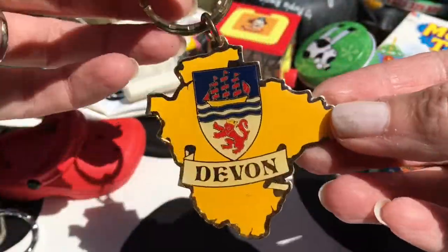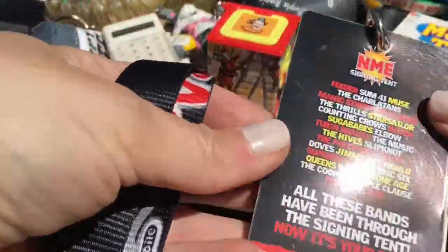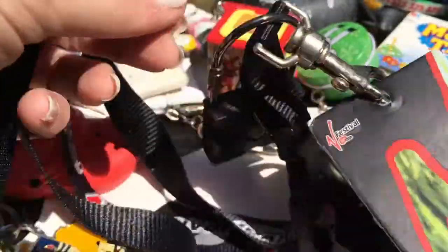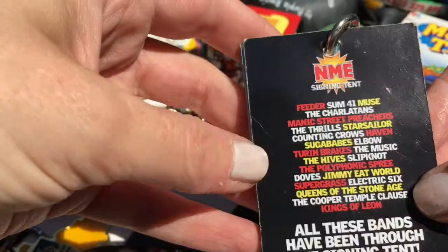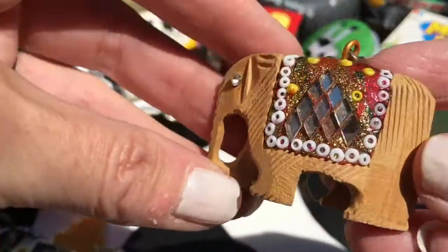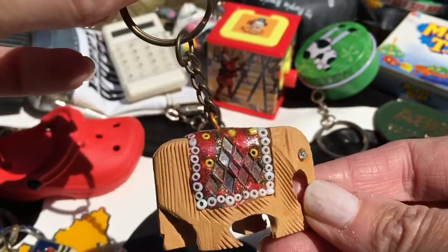This one's from Devon obviously, and I've been there quite a few times. I don't know if you call this a key ring but it's like V Festival bits and bobs. Sorry about the random noises - my little boy in the background. It's got an Xbox key ring attached to it - I think they were giving that out for free but it did light up, it's obviously not working anymore. Another wooden elephant - this one looks like it's come from a different country, again I have no idea where.